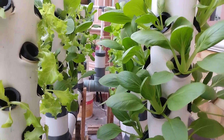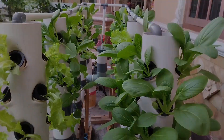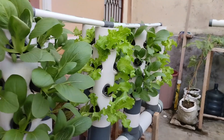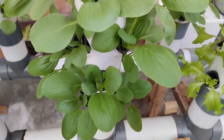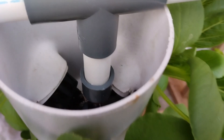Just look at the results — fresh, clean, and healthy vegetables growing beautifully without soil. It's perfect for anyone who wants to start gardening at home. So, let's start growing hydroponic vegetables today. It's cheap, easy, and makes your home greener and healthier.